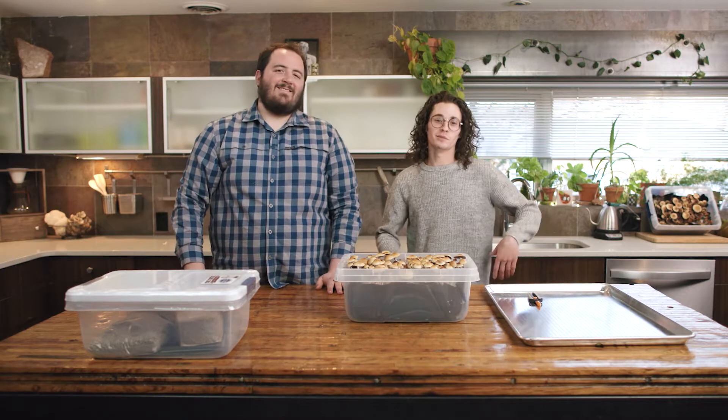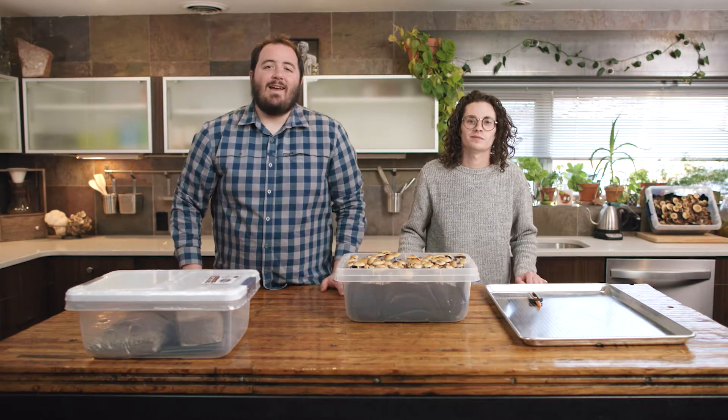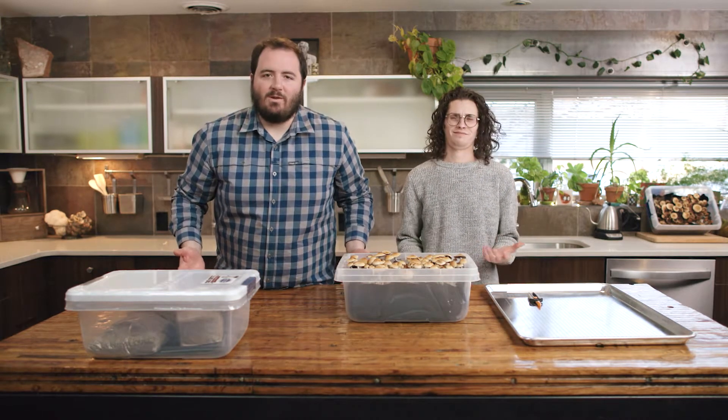Hi, I'm Trevor and I'm Jacob and we're the Fungi Fanatics. I get asked more frequently than you would think: how do you harvest mushrooms and what do you even do with them once they're harvested? In this video we are going to cover all of that.